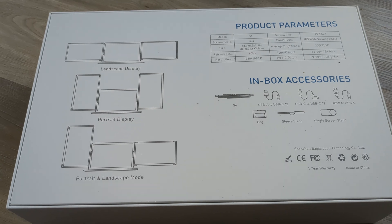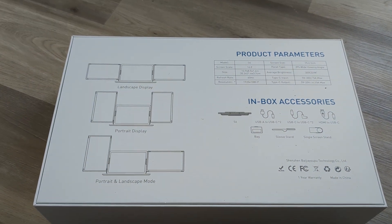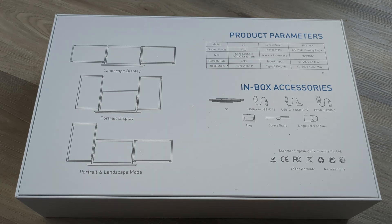Due to these additional advanced capabilities, I decided to invest in one of these to see if it helps my productivity while I'm on the go.